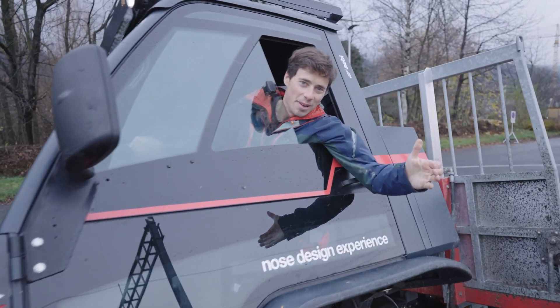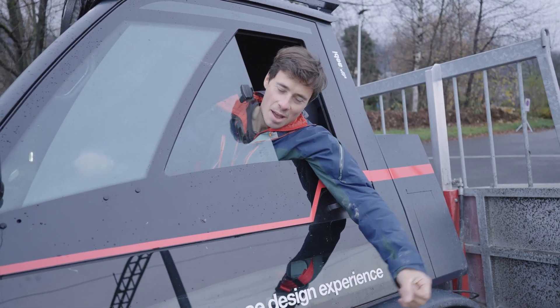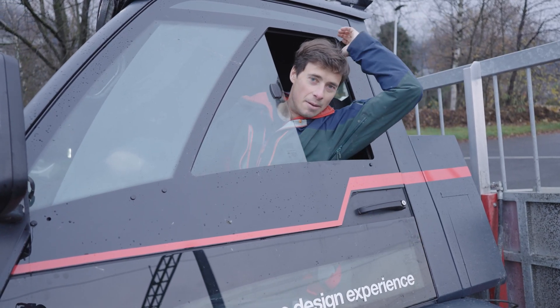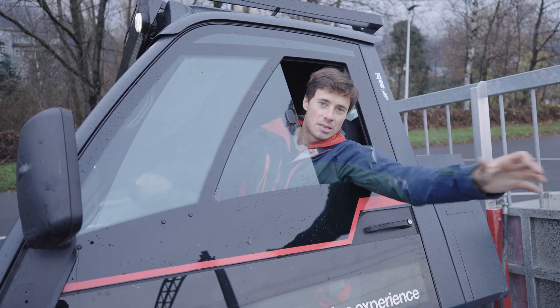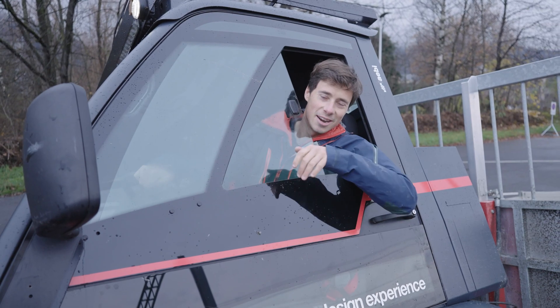I could probably go a lot further than this because there is no way the vehicle is going to tip. But I am just too scared. We will do it properly by fixing a rope to the roof so it can't actually tip, and then just go as far as we can.